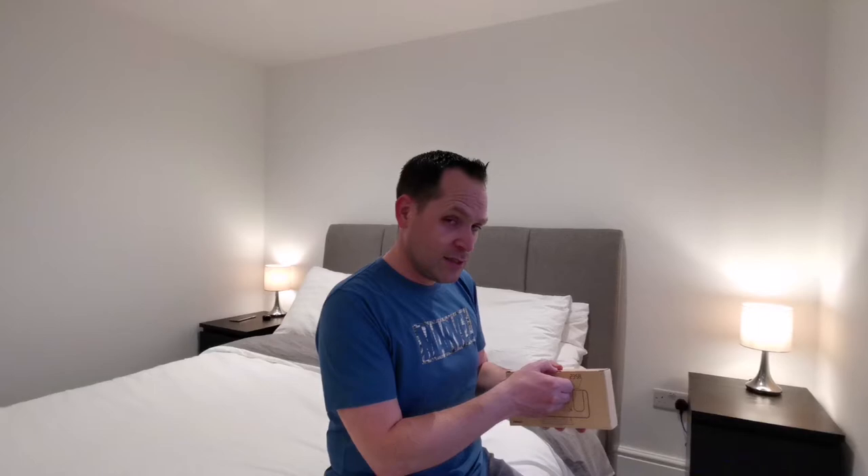Hey guys, welcome back to our channel! Today we have a new delivery from Amazon for our bedroom — a new alarm clock. We'll put the details in the description of the video if you're interested. Let's have a look. First, the unboxing — let's see what's inside.